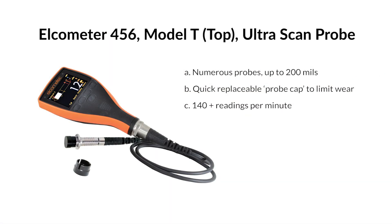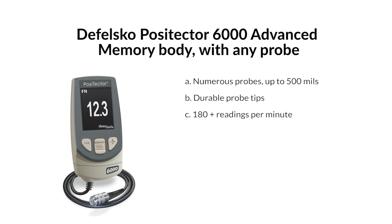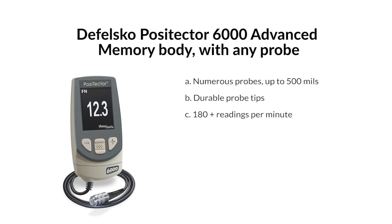Multiple manufacturers offer scanning probe technology. Elcometer 456, Model T — Ultrascan probe. Numerous probes up to 200 mils, quick-replaceable probe cap to limit wear, 140+ readings per minute. DeFelsko PosiTector 6000 advanced memory body with any probe — numerous probes up to 500 mils, durable probe tips, 180+ readings per minute.